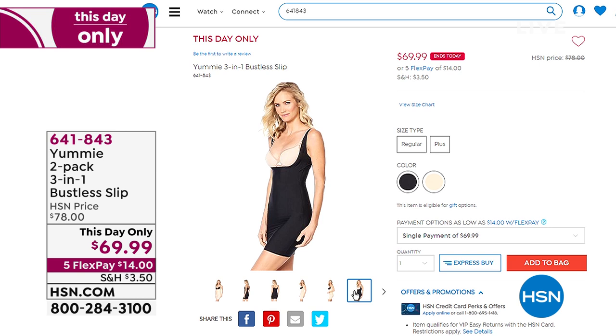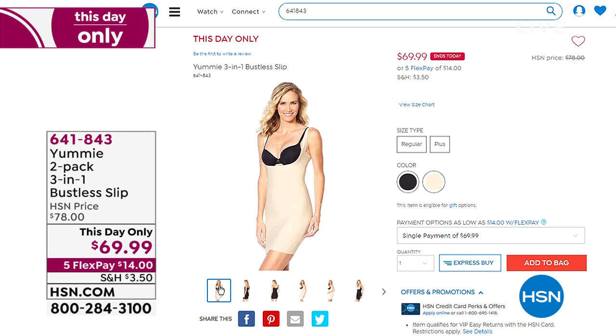It's brand new: we're so glad to bring you the three-in-one bustless slip. Bustless means you're going to add your own bra, but the rest of the slip is designed to help you with a smooth finish to your body. It's a three-in-one because there are areas of shaping you can actually control — two panels so you can put both in the front, both in the back, or one in each for medium smooth coverage all the way around. That one's coming up closer to the end of the hour.